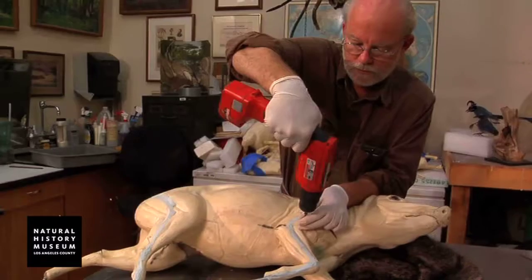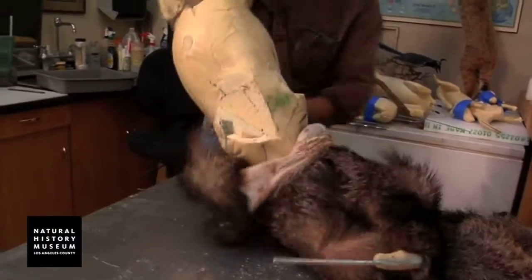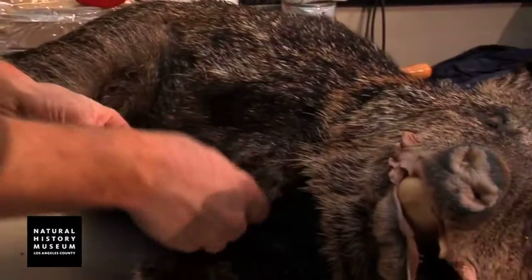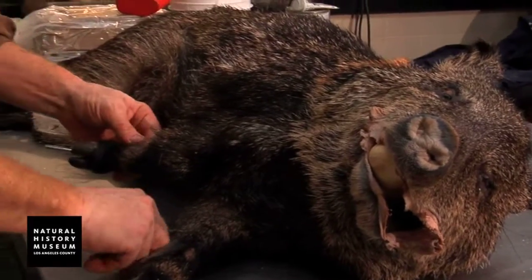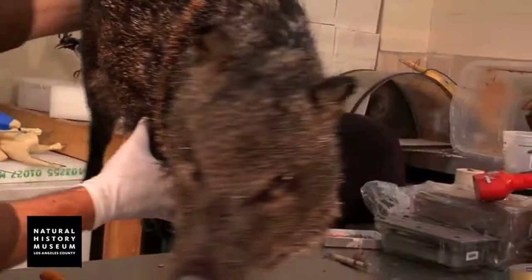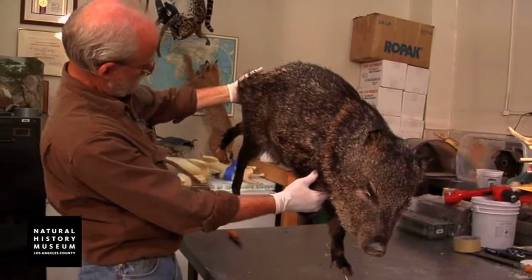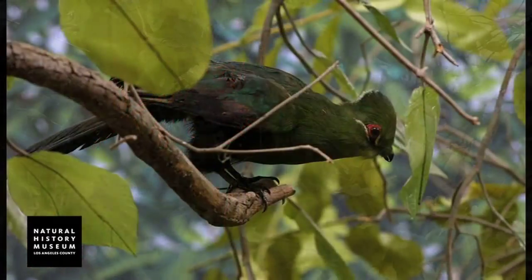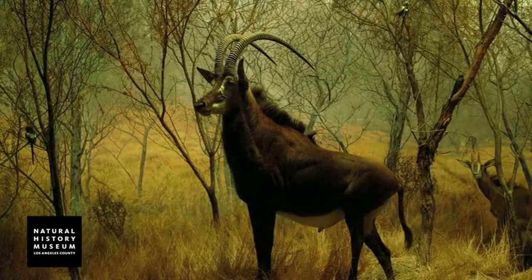To build dioramas today requires an extensive collection within the Natural History Museum and their departments. What we would have to have is the museum's departments — their mammology department or their ichthyology department — would have to have a large collection of skins collected in years past and still in good enough condition to be used as taxidermic specimens. Today we call it biodiversity. Then it was just a matter of collecting specimens to help further the knowledge of the scientific community through classification of all of these specimens.